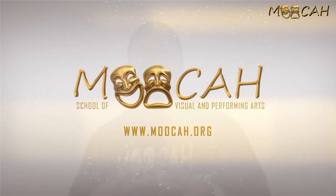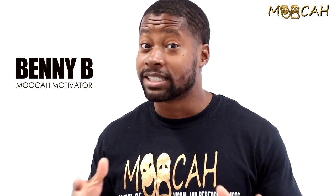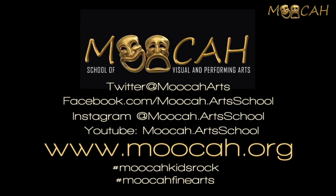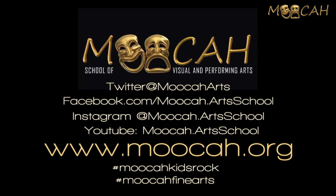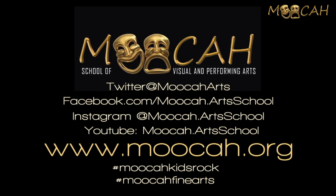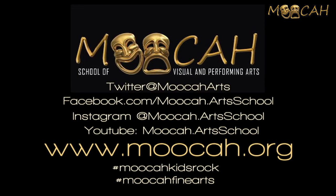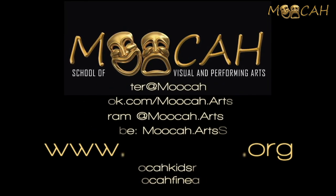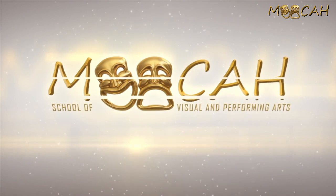That was awesome — that concludes today's lesson. I hope you guys had fun because I sure did. Now I want you to perform today's lesson and post it on your social media. Be sure to tag us so we can like, comment, and share it on our Twitter, Instagram, Facebook, and YouTube page. The hashtag is hashtag Mocha Fine Arts or hashtag Mocha Kids Rock. Thank you so much for learning with us — don't forget to tell a friend. Until next time, stay safe, peace.